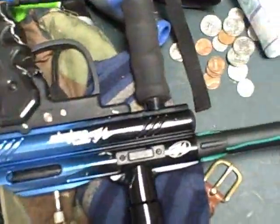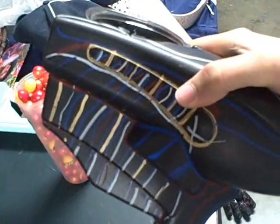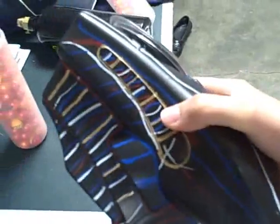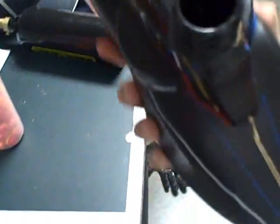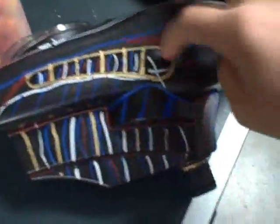I know my gun isn't the greatest, and neither is my hopper, but I really don't have the money to pay like a crap load of money to get like an angel or anything, which means I'm not going to get a halo hopper or anything like that. So this works just fine, and so does this.